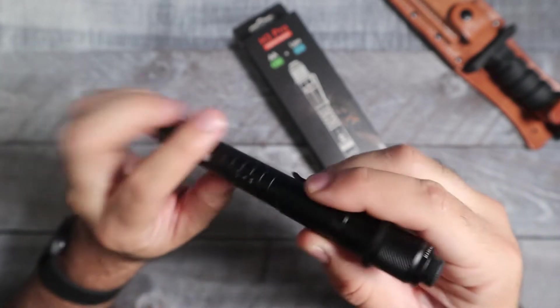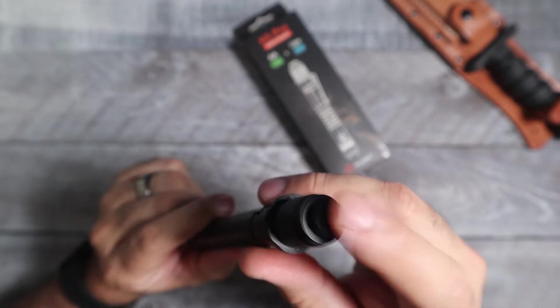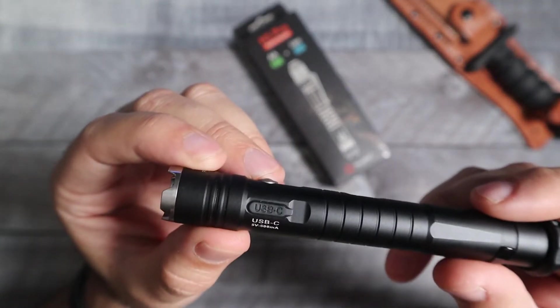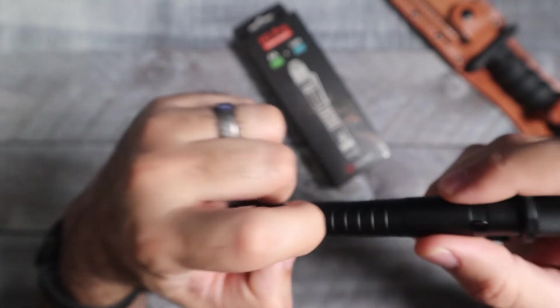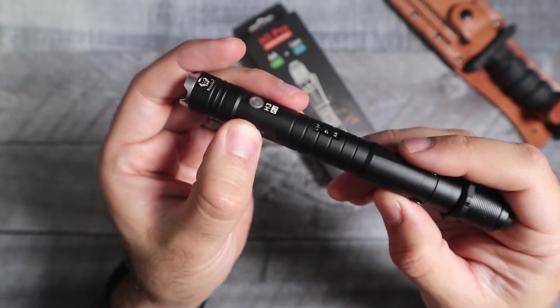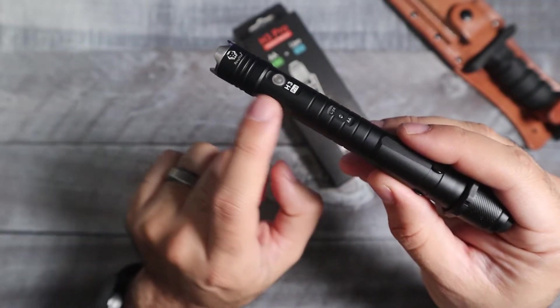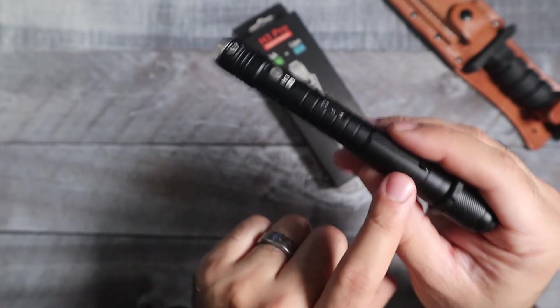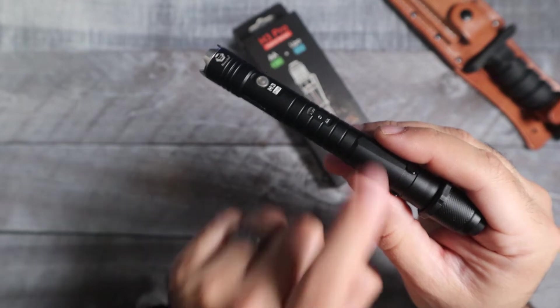You're going to have two switches here to operate the light — a side switch and a back end tactical switch. As far as running or charging up this light, it does have a USB-C port, and that's going to charge the LiPo battery sitting in this area. On the back side, this is where you can put in the 14500 battery or a double A.